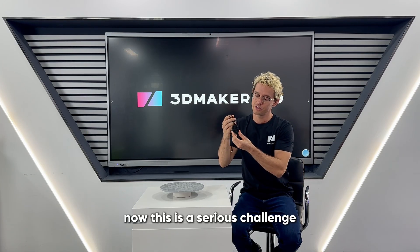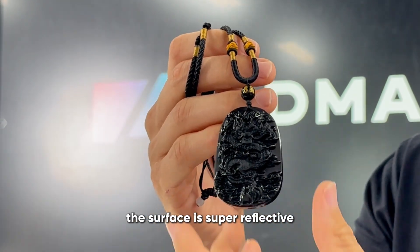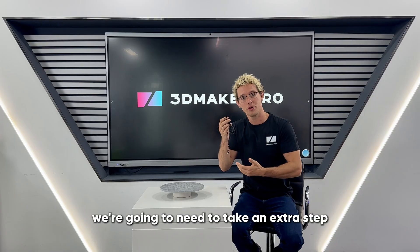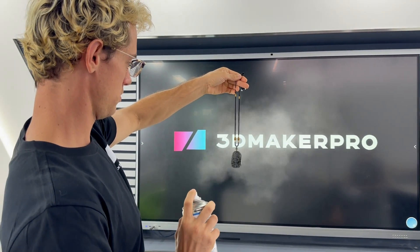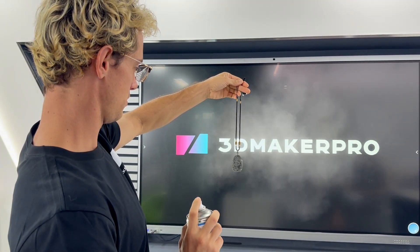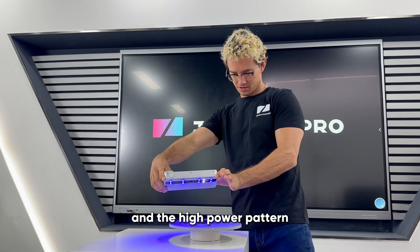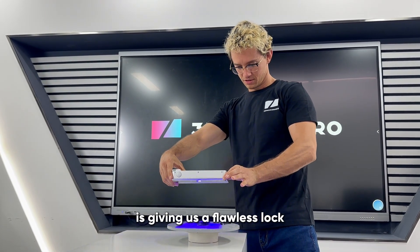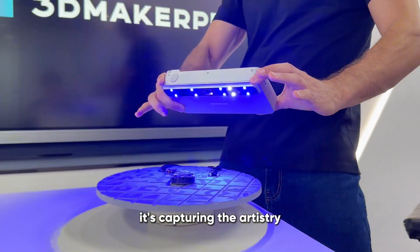Now this is a serious challenge. Solid dragon pendant, polished to a mirror finish — the surface is super reflective. We're gonna need to take an extra step to get a perfect scan. And there it is. The combination of the matte spray and the high power pattern is giving us a flawless lock. It's not just seeing the shape anymore, it's capturing the artistry.